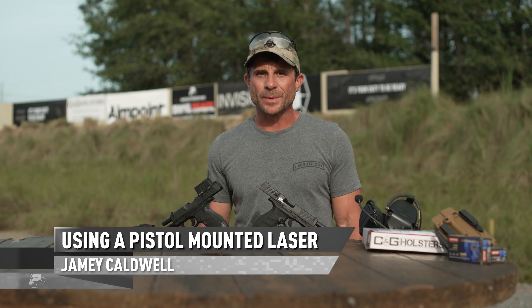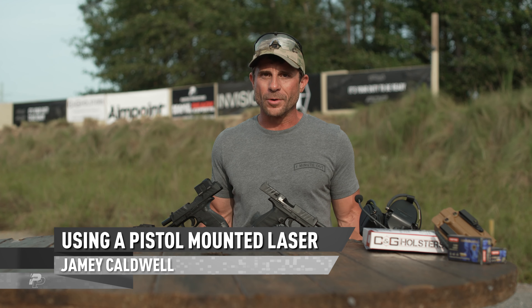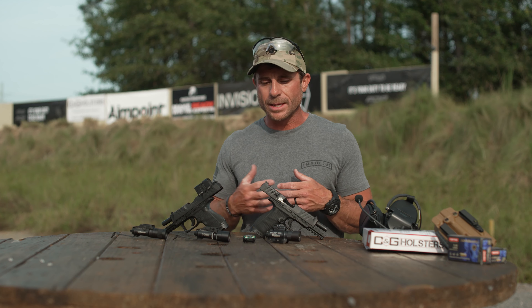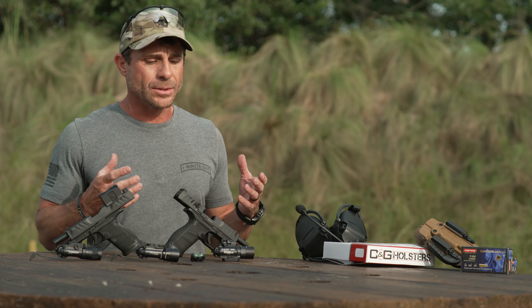I'm Jamey Caldwell. I spent 21 years in special operations with 14 combat deployments, and most of what we did was at night. I've got a lot of experience in both white lights, IR lights, IR lasers, and visible lasers, so I want to talk to you a little bit about a laser solution.